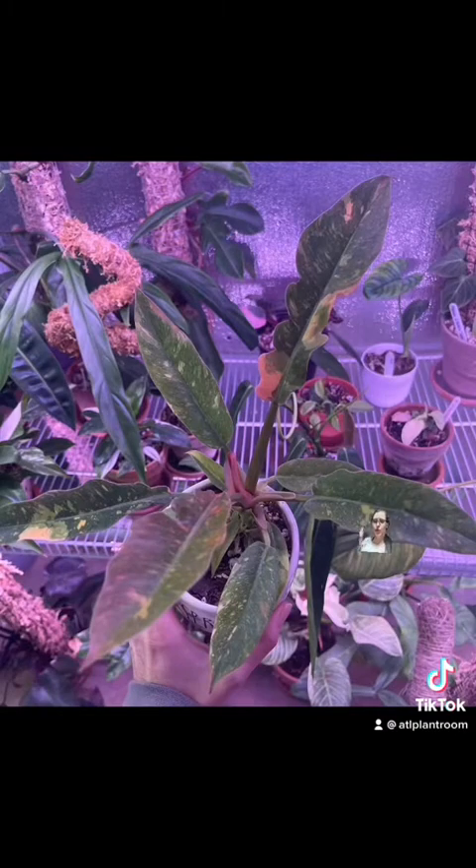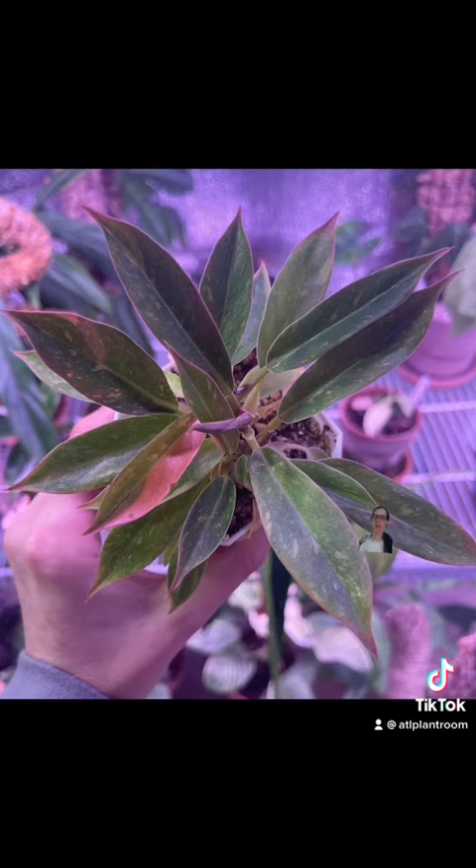Here is one of my tissue culture Ring of Fires. It has one single baby on it and it is bigger than its mother plant now. This one came out of the same batch and I left all the babies on it — it got tampered with so the experiment's no longer ongoing, but see how much smaller it is? It is so tiny and it doesn't grow as well.